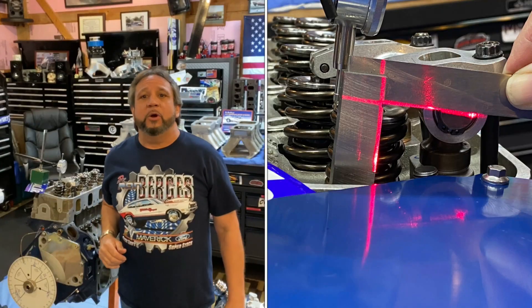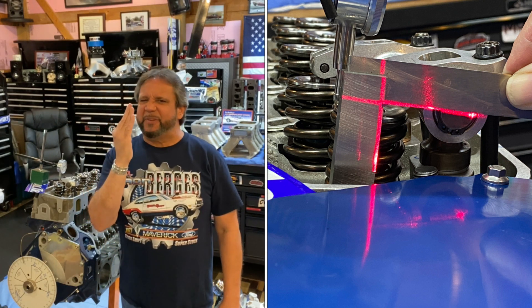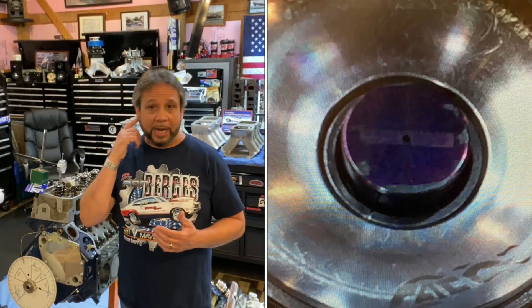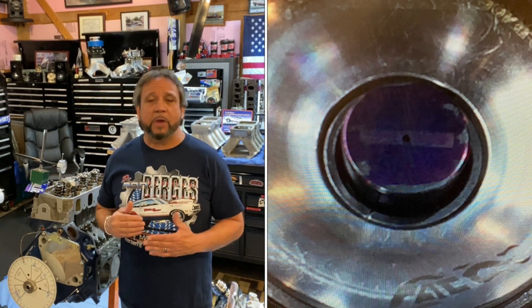In theory you want to have that roller tip in the center of the valve, moving the least amount possible, because every extra movement is taken away from the lift, the duration, and the velocity of the cam — so you're losing some of your cam if your geometry is off. I also measured the contact patch to get an idea what it looks like. They always say you want the thinnest patch because that represents the least amount of movement for the rocker arm tip.